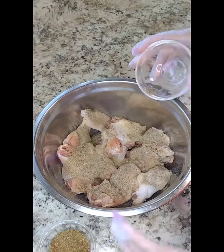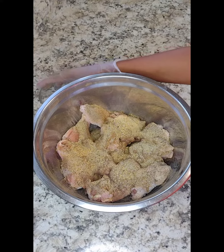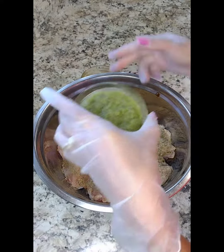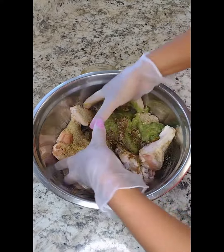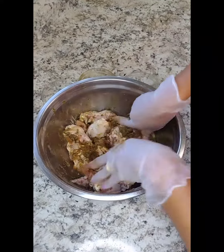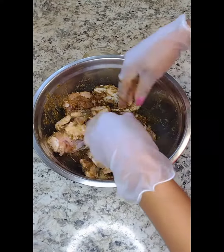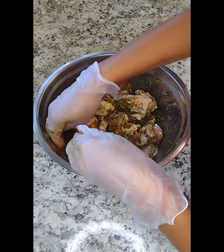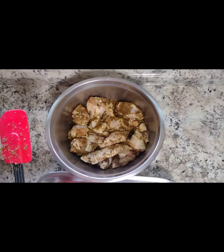We're going to combine all the seasonings with the chicken and mix well. Look at that seasoning, guys — it looks so rich! Now that all the seasonings are combined, we're going to let this sit for about two hours and come back.